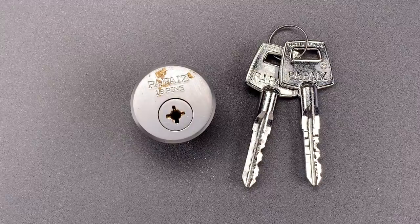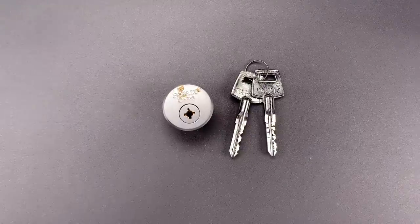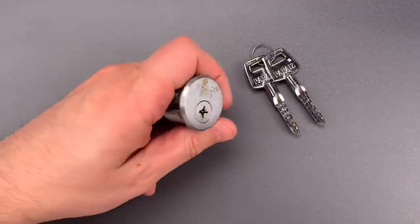Now, you may think that a lock like this would be hard or time-consuming to pick, but unfortunately it was not made to particularly high standards, and that means it can be defeated with a relatively low skill raking attack. So, let me show you how we do that.